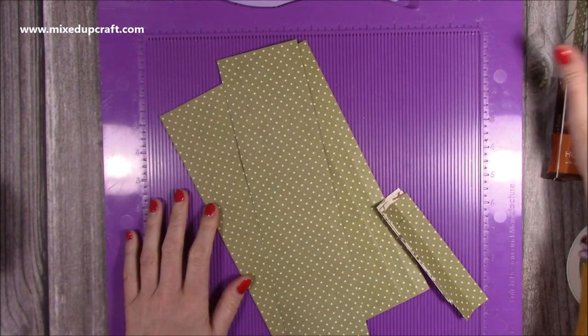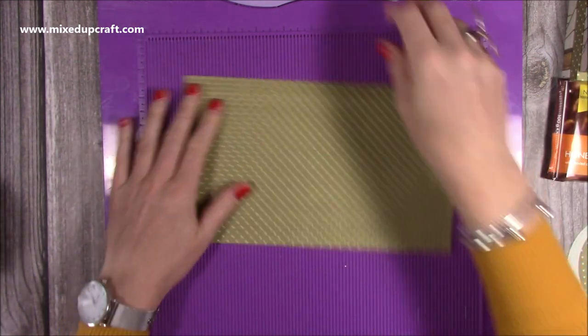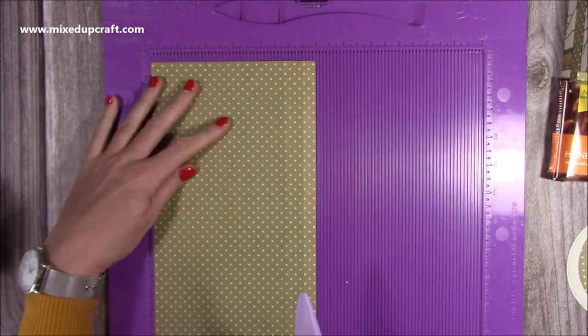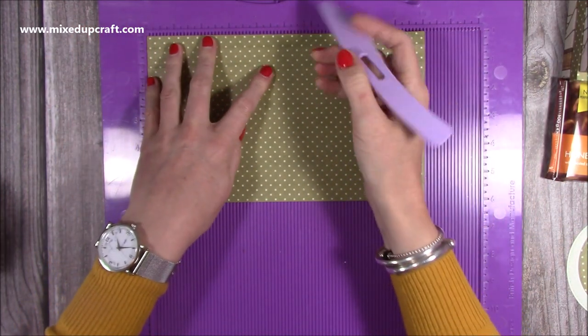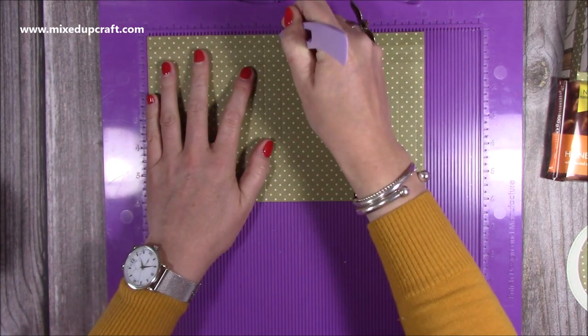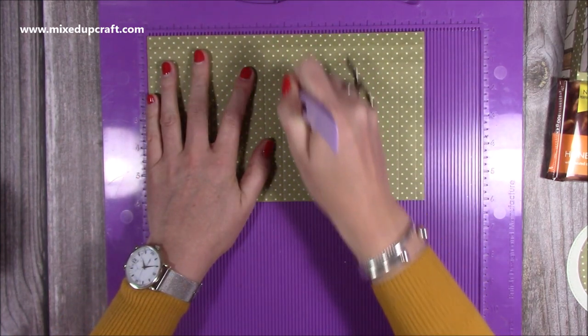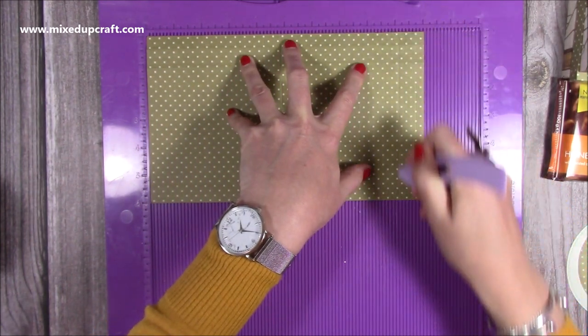I've already made three of them, so I'm going to show you how to make one. You'll need four pieces of 10 by 6. First of all, along the 10-inch side you want to score at four and a quarter, then four and seven eighths of an inch, then nine and one eighths of an inch.